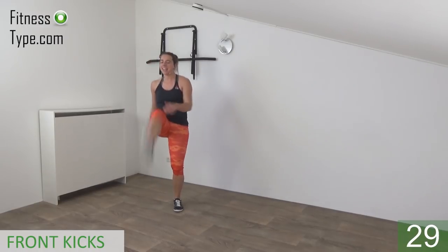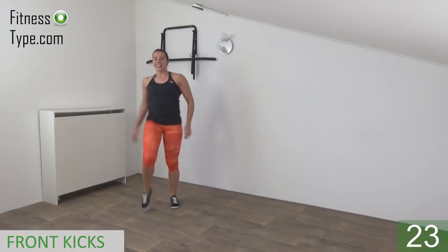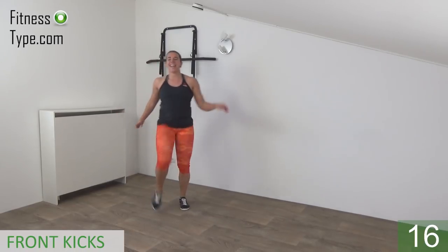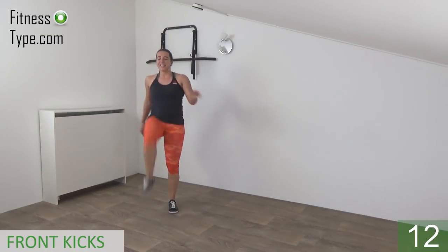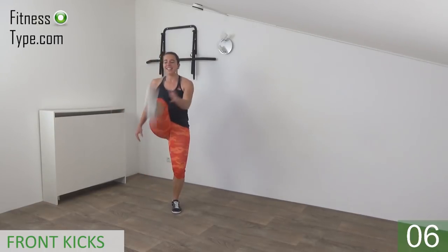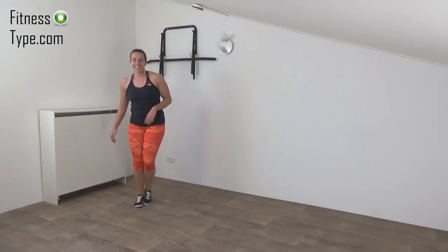Kick your feet up and tap. We switch from side to side. Kick your feet up as high as you can. Tap your leg, keep your upper body straight. Just a few more. And the last one — and that's it. Kick your foot a little.